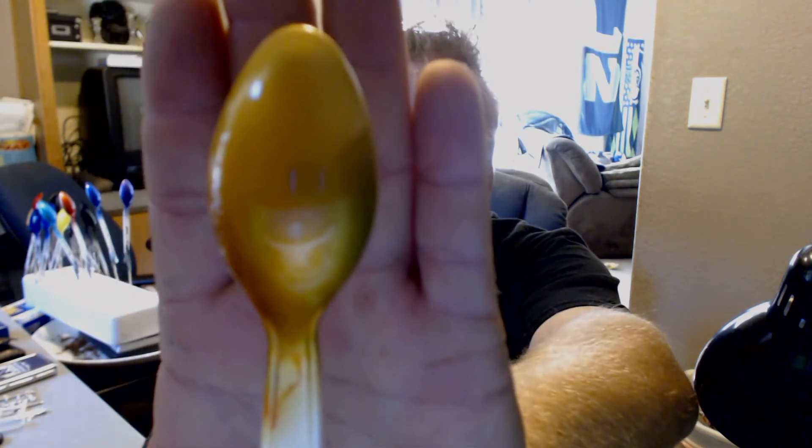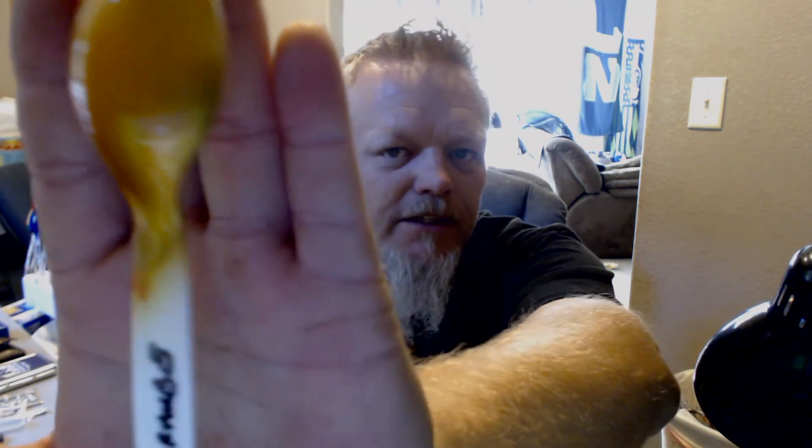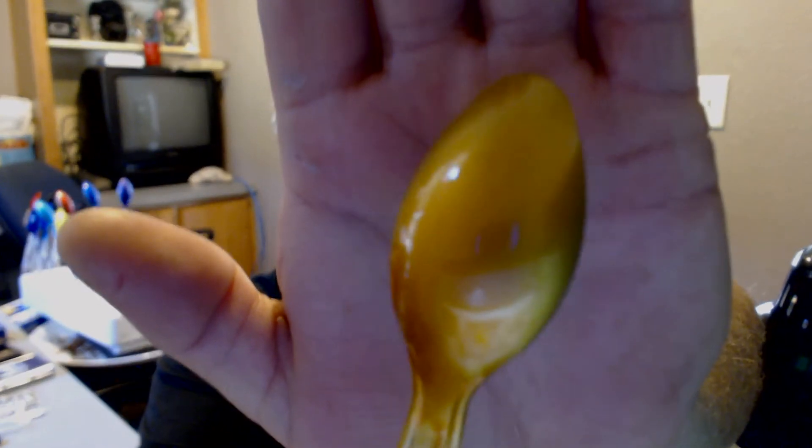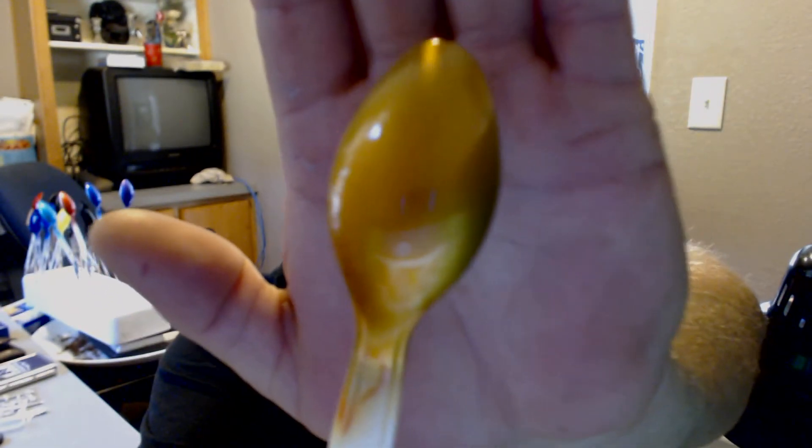Look at that orange on that sword — good looking stuff right there. I like it a lot. That's the orange. If you think that one's good, wait till you see the rest — they're even better.